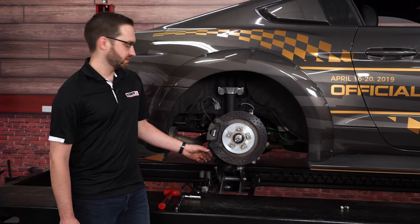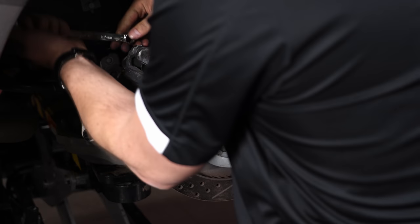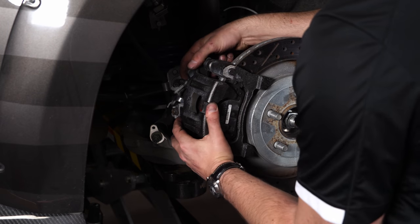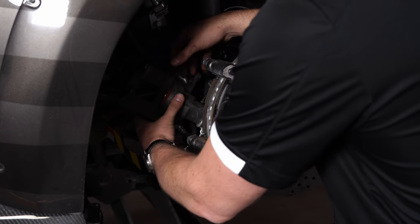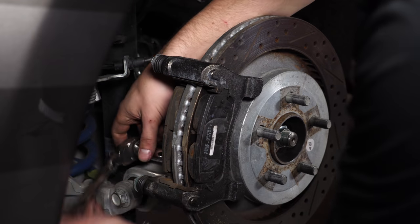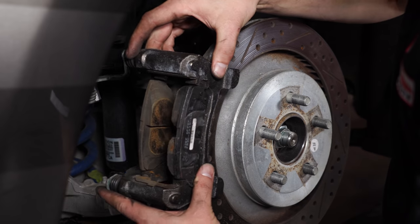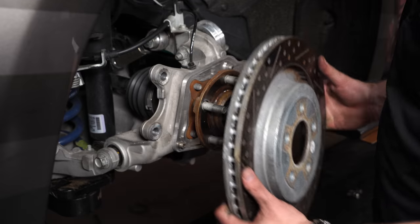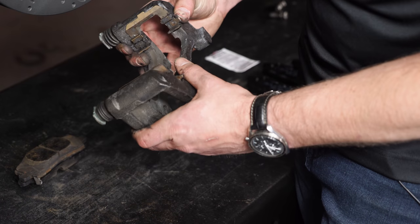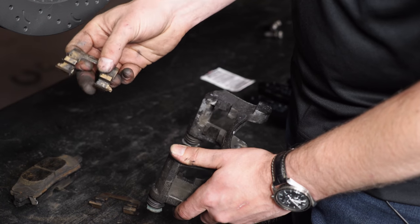Now that we've wrapped up the front, we're going to move on to the rear. The first step is removing the caliper and the caliper bracket. First we remove the two caliper retaining bolts. On the back side there are two more bolts that hold the caliper bracket in — we'll remove those and remove the bracket. The caliper bracket slides off over the rotor. With the caliper off we can slide the rotor right off the hub. Now we're going to remove the pads out of the caliper bracket — they just pop right out of the hardware. After you remove the pads, pop these clips out of the caliper bracket.